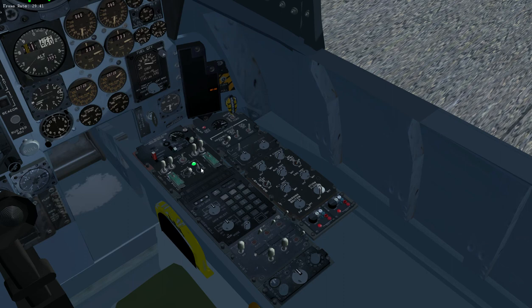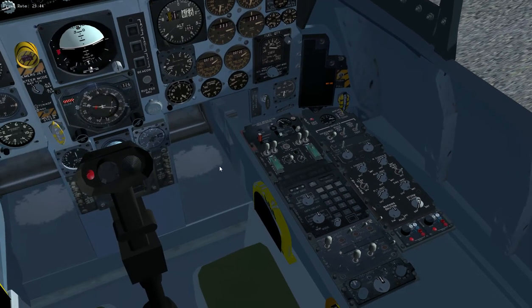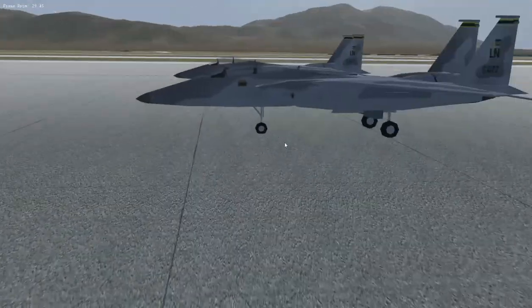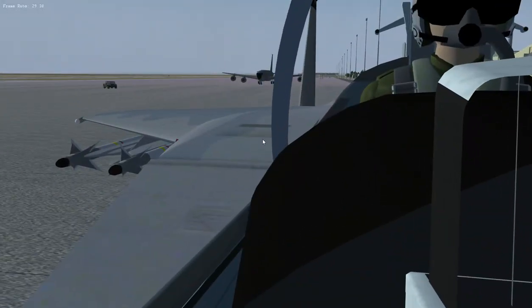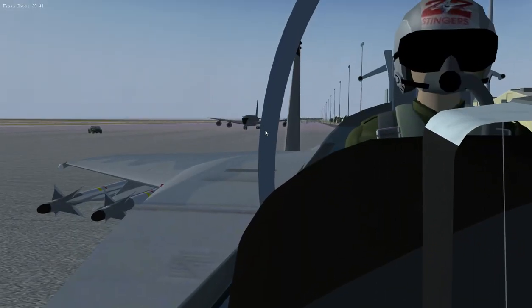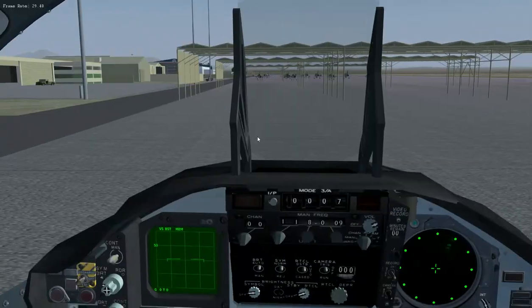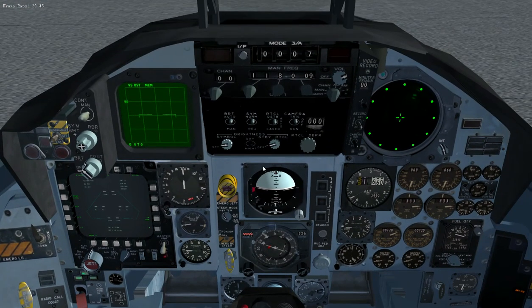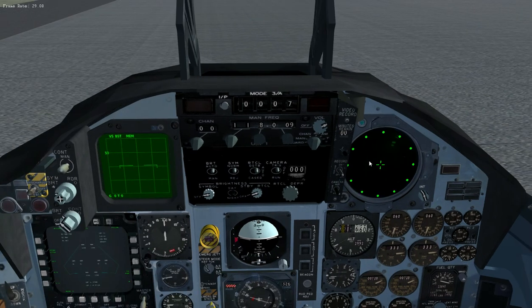We can now turn off the JFS and turn off the emergency generator. Close the canopy — and we're in an F-15D with a passenger who jumped in when I wasn't looking. There we go — one F-15 up and running, ready to fly. That's all there is to it. Comments below, send me an email, or I do accept submissions by carrier pigeon.